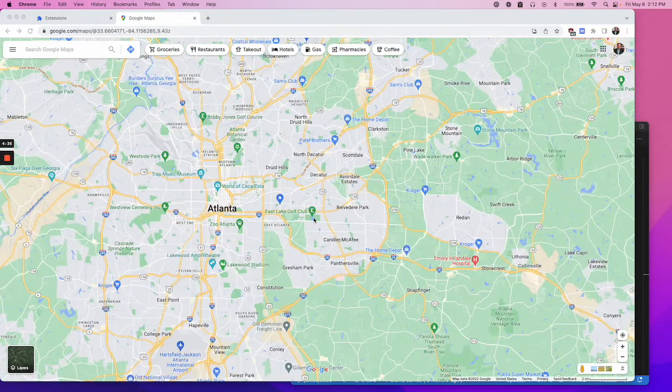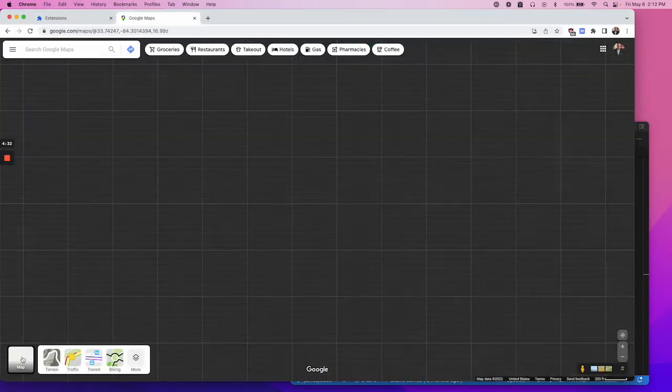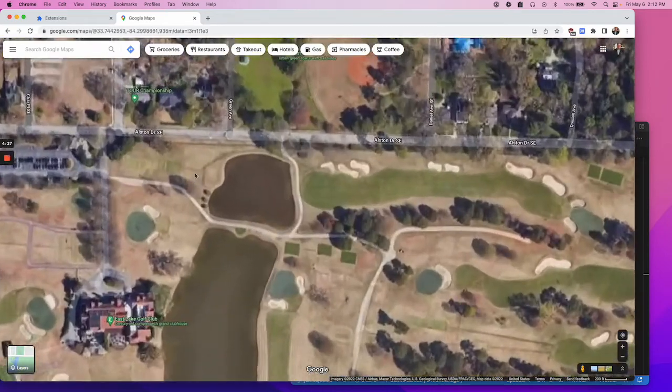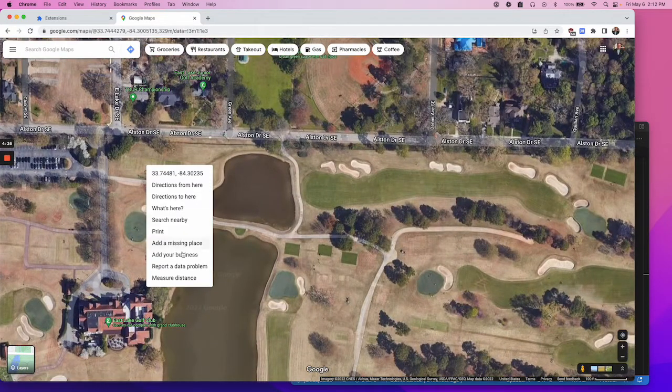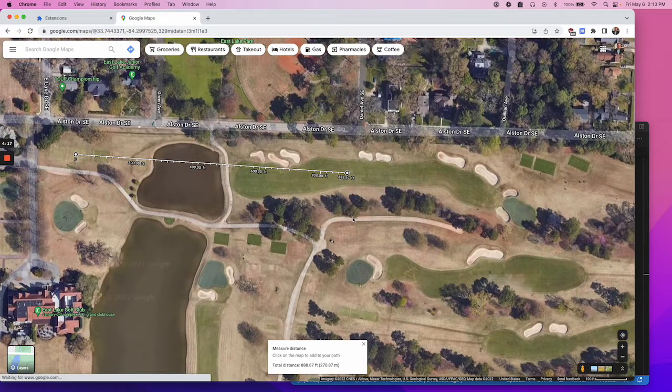If I zoom in on a golf course and turn on satellite view, and I want to know the distance from a hole here from the tee box, we can right-click and click 'Measure Distance,' then click to get the second point. What's always frustrated me is that the box at the bottom shows feet and meters but does not show yards. So I made this extension.